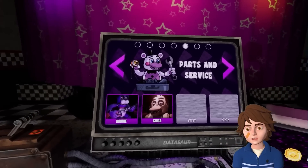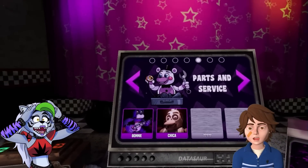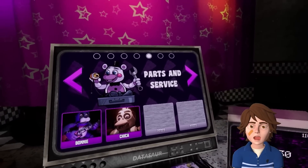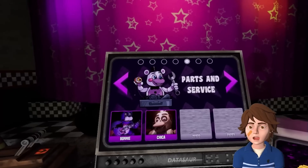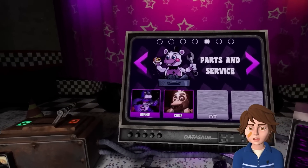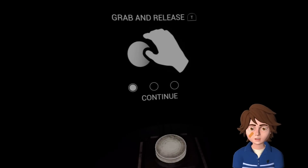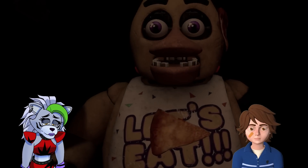Surely we can just stop at Bonnie? No, we need to learn how to fix all sorts of animatronics. Besides, Rocky is technically a Foxy model, so we need to know how to fix Foxy models if we have any chance of saving him. We're already at a disadvantage - his personality chip is gone. This is just so scary. I could never be an animatronic fixer.